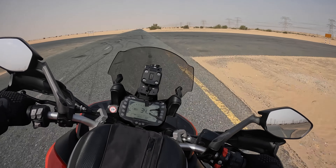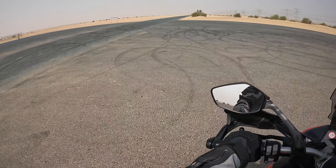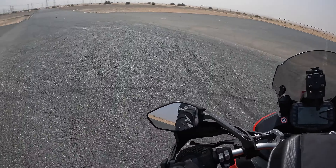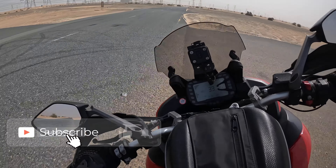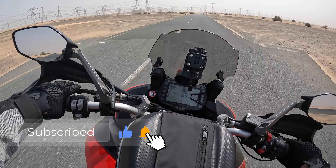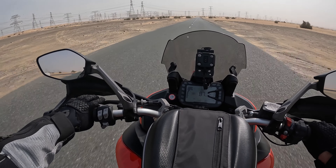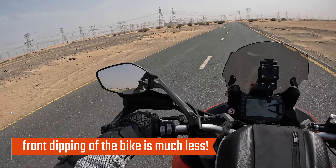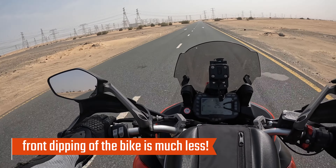I changed also the springs. When you do hard braking, it's not that much dipping anymore, which is absolutely fantastic.